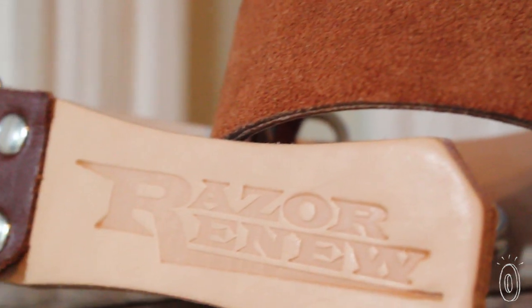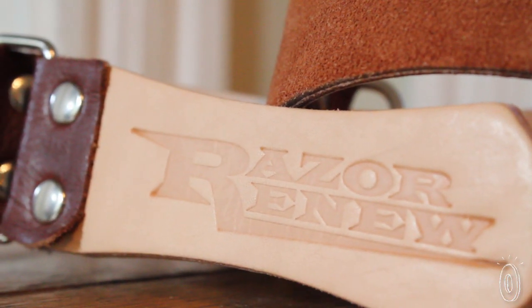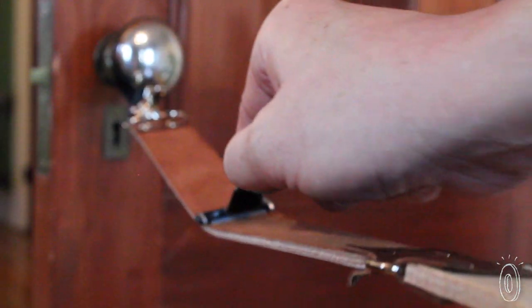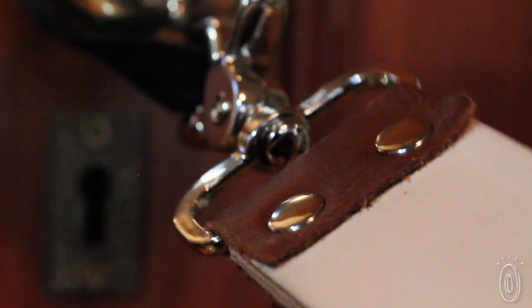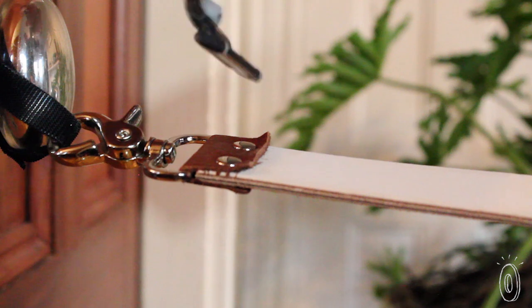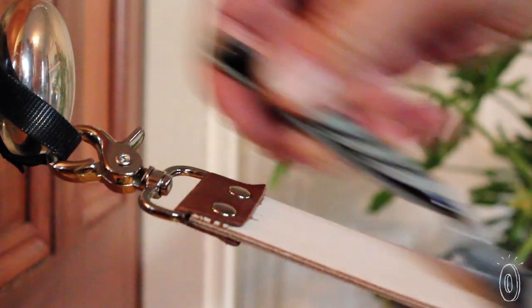Razor Renew strops are made in the USA and are really easy to use. Hang one side up in your kitchen or bathroom and start by running the blade along the suede side first. After sharpening, you flip the strop over and polish the blade on the opposite side. The trick is not to shave the leather, but to push the razor up the strop.